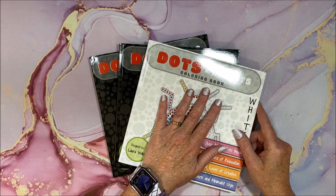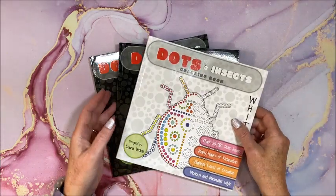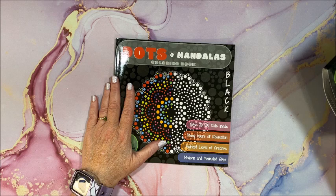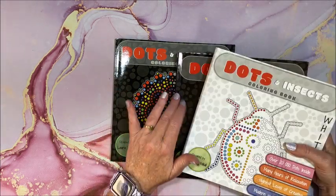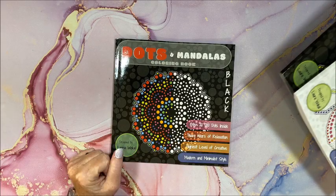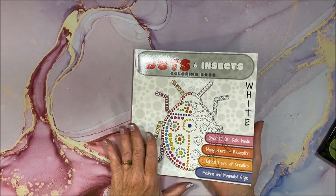I picked up Dots and Insects, and each one of these books comes in a white background version and a black background version. So these are the first two books I picked up. I was going to do my flip-through video and then I saw the Dots and Mandalas one. I kind of figured I was going to like the black background better than the white, so I only ordered the black background in that particular one. Let's take a look at what they look like — I really haven't looked at these much, just had a little glance. This is the Dots and Insects one.